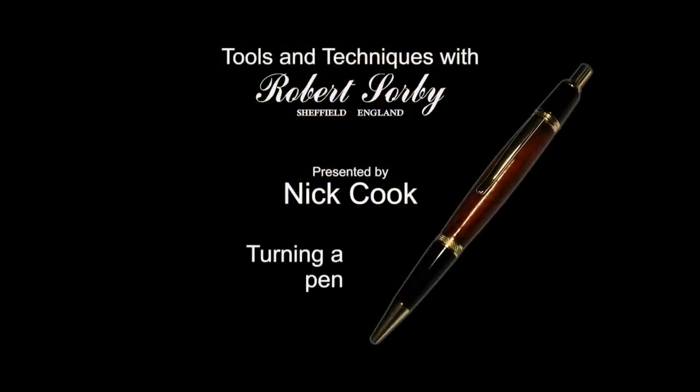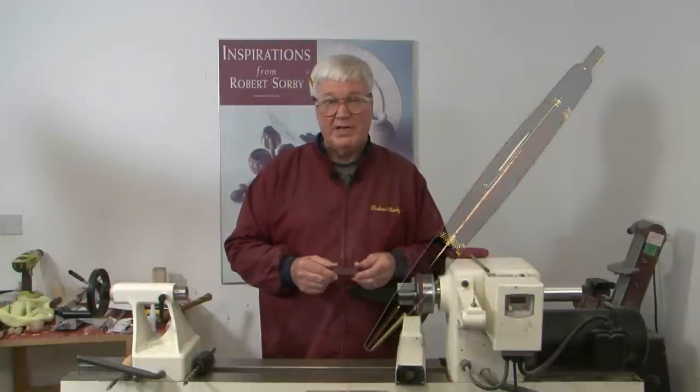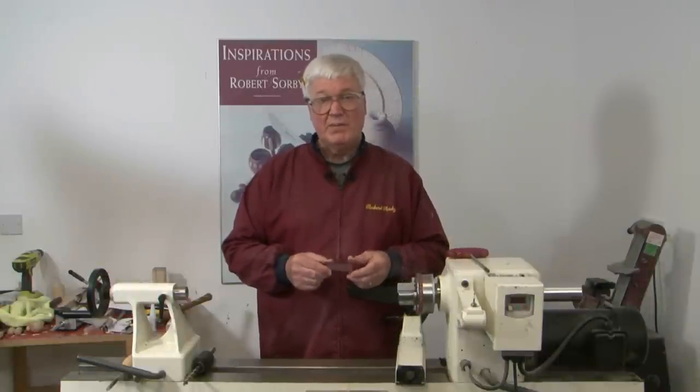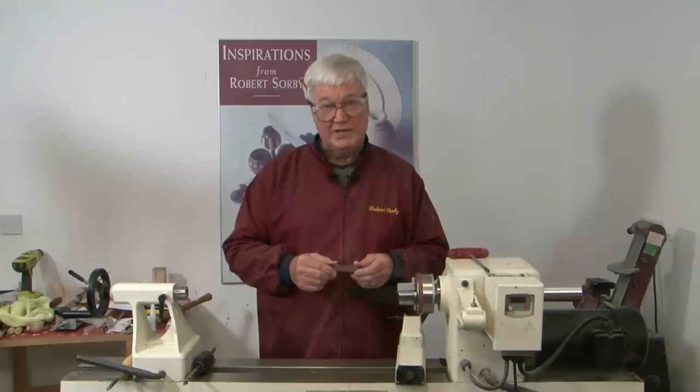Our next project is going to be a pen — it can be a ballpoint pen, a marker pen, or a fountain pen. It can be any number of things. It's one of the many kits available for turning, and it's how most people get started in turning.